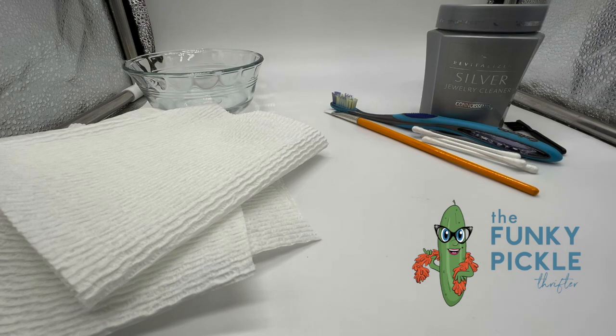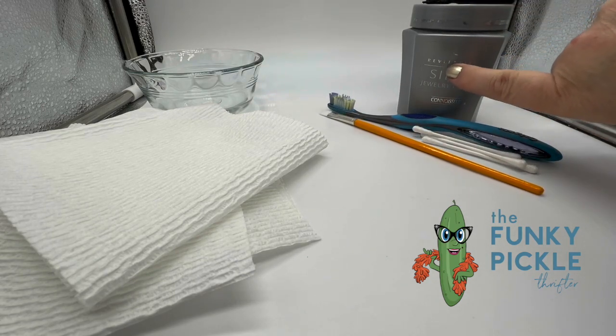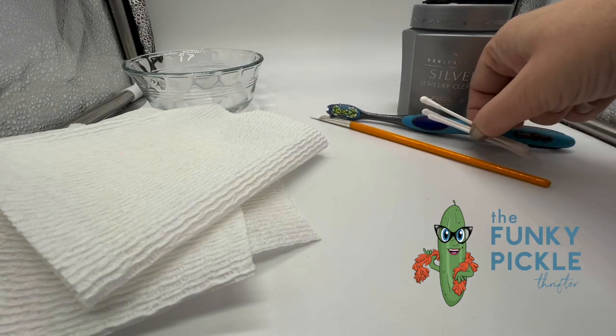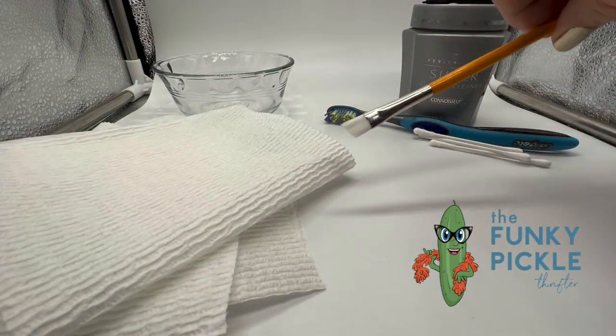I have some silver cleaner here — this is the liquid kind. I don't use this much but I do have a piece I want to use it on. Here's a soft bristle toothbrush, some Q-tips, this is just plain water, and this is a little brush.